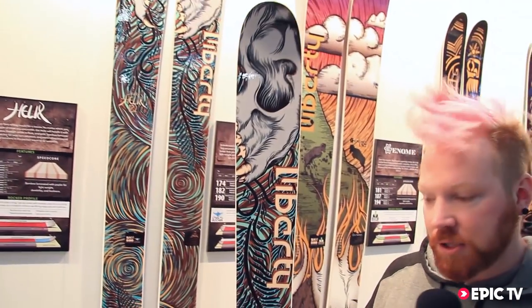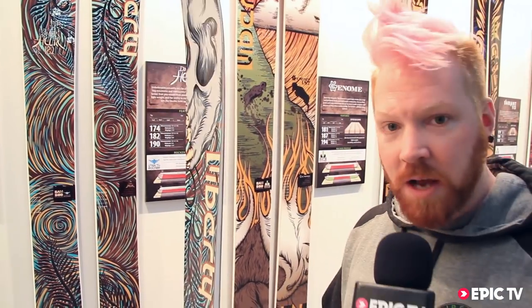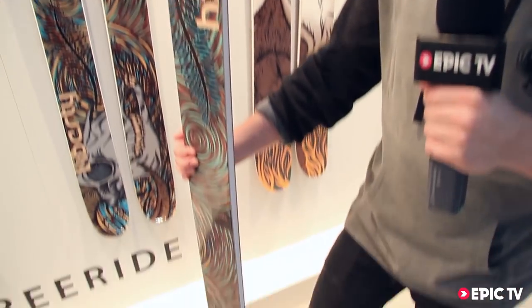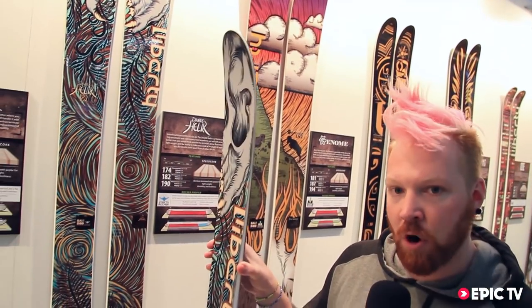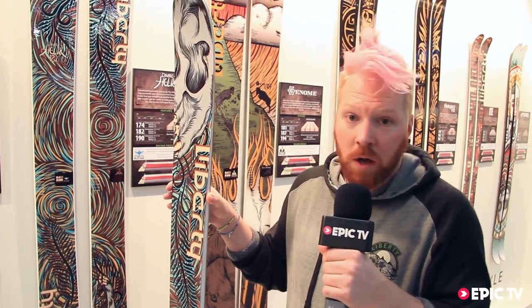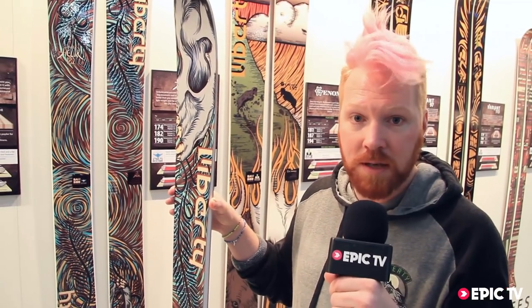Especially the Double Helix that I have right here in my hand. This is 122 millimetres underfoot and it has a nice gradual rocker on the tip. Not too much in the tail — we don't overdo it there. It's fairly stiff right up to about this point here where you'll see the rocker start coming in. So you can really lay down the hammer with this ski, charge hard and get a nice edge grip on hard pack, icy couloirs, everything like that.